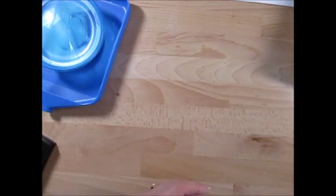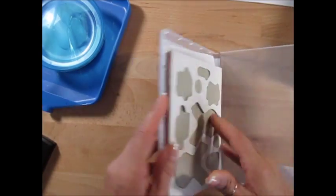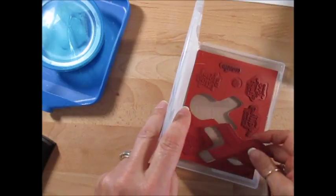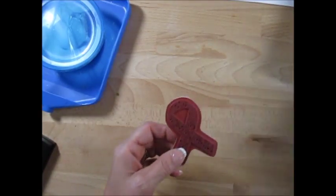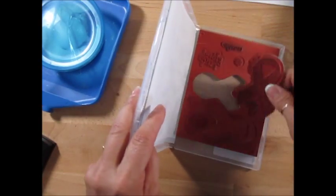We're going to use the stamp set Ribbon of Courage. I know many people when they saw that they were thinking breast cancer. I did a presentation last spring and I used it for many things. I'm going to put a link on my blog so you can see many of them. We're using the plain ribbon, not the one with the detail.